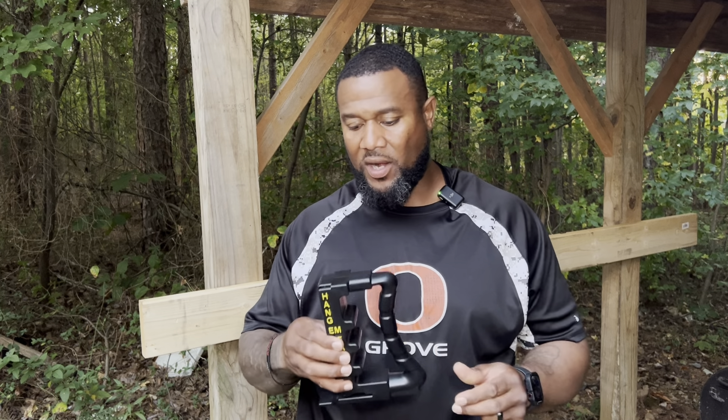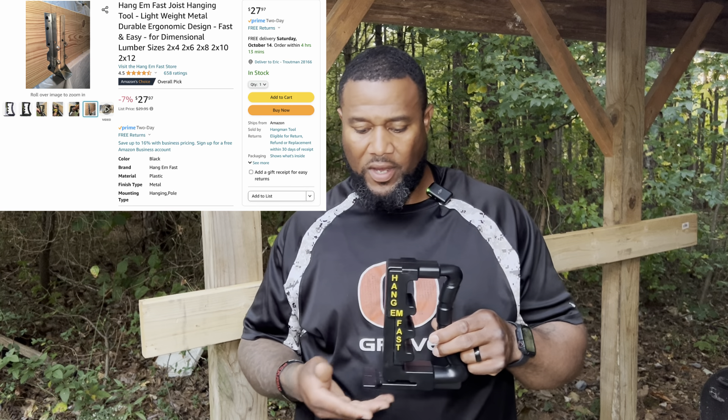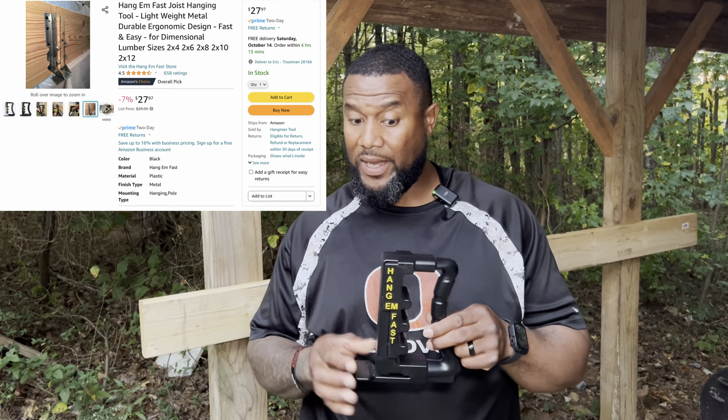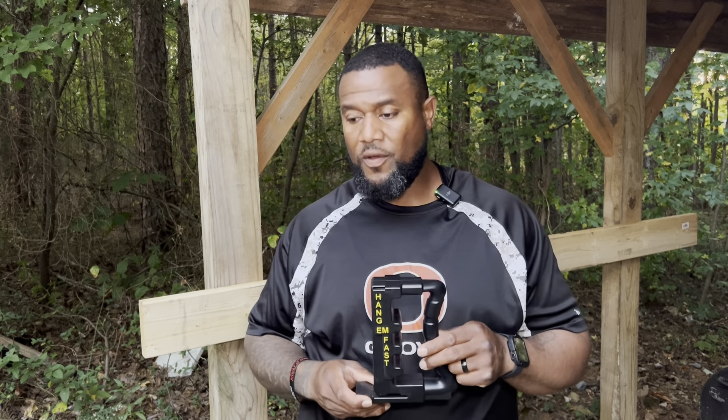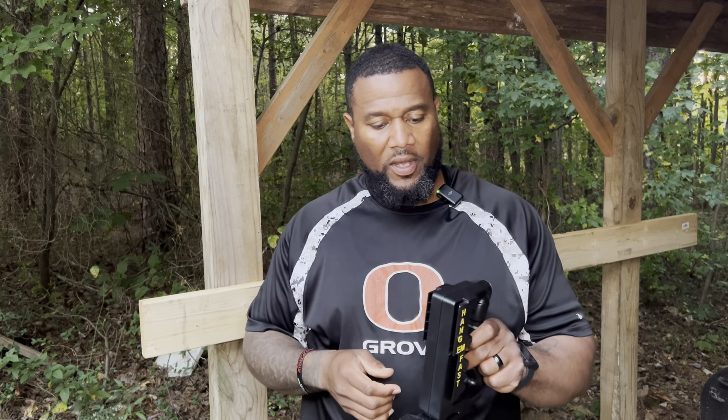That's going to conclude this video. I was trying to keep it as short as possible — didn't want to bore you all too long. Just wanted to shed some light on the Hang'em Fast joist hanging tool. This is a nice lightweight product — I'll post all the specs somewhere throughout the video. Very cost-effective product; I think they're between $20 and $25. It says it's a lightweight metal, but it feels kind of plasticky to me. This does wood products from 2x4 to a 2x12 — simple and easy to use, very ergonomic for the hand. If you have any questions or want to see anything else related with this tool, please feel free to leave it down in the comments below and I will respond back as quickly as possible. Thank you all for tuning in and watching — we'll see you in the next one.